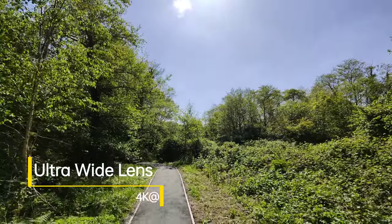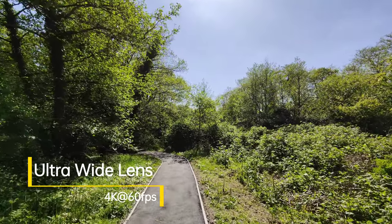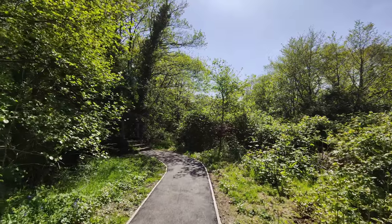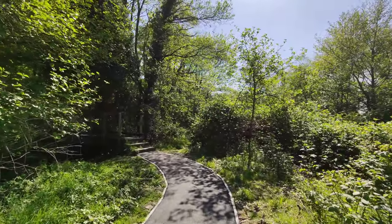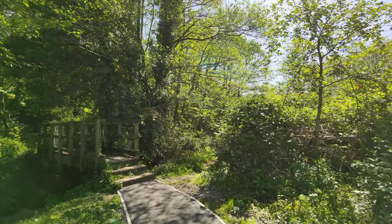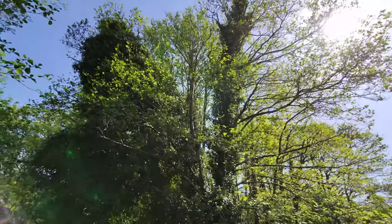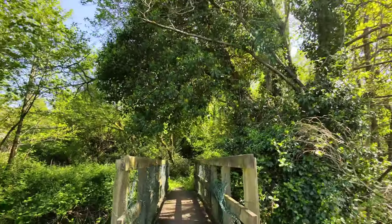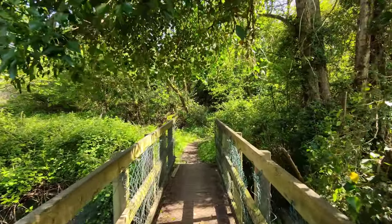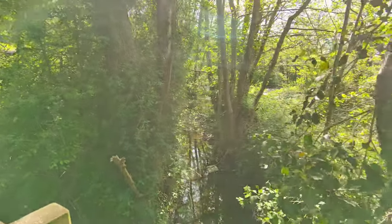This is where it gets a bit better — this is 4K at 60 using the ultra wide angle camera. Like many other phones, you cannot switch lenses on the go when in 4K 60 mode, so you have to stop recording, reselect your lens, and then start recording again. But the image quality at 4K 60 is really decent — nice stabilization, a nice wide field of view, and colors and changes in exposure are all handled really, really nicely.